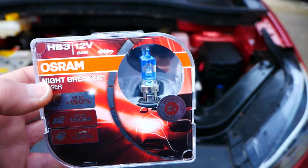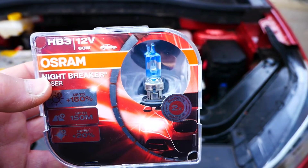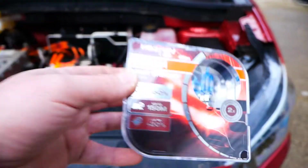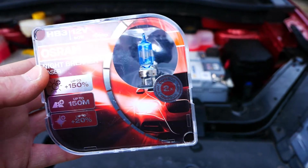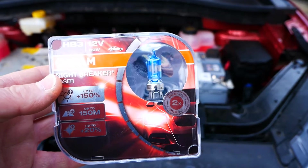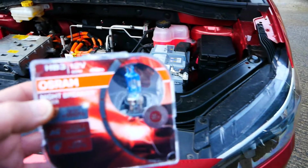In the past you might get a year or 18 months out of a bulb. These were about 30 quid, so if it's going to cost me £15 a year to have better headlights, then yeah, I'll pay that.